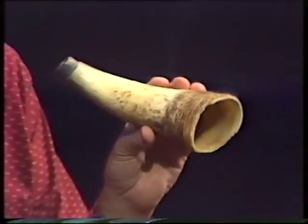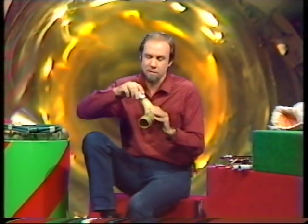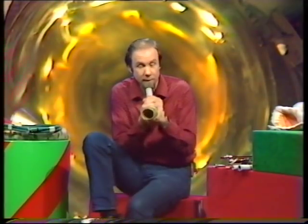You notice it's hollow — it's a tube. And if I make a raspberry onto this end, it comes out as a strangled note there. So a bit of a mouthpiece is needed. I'm using a piece of PVC piping. The original ones were probably a bit of hollow bone. Blow into that with a raspberry, and you get this.